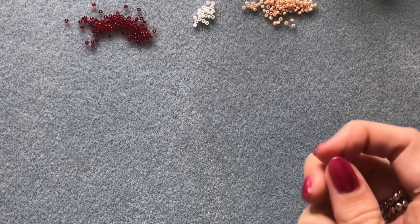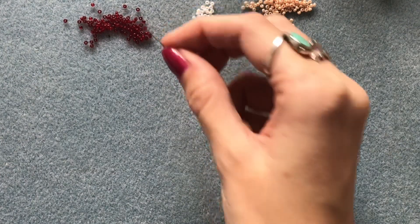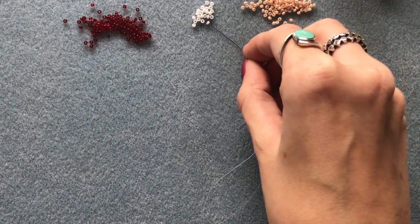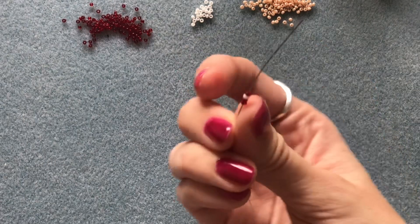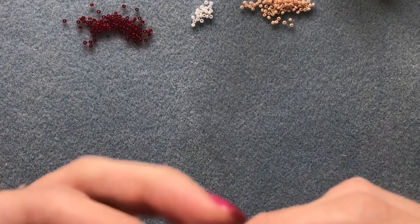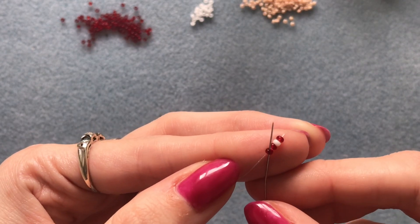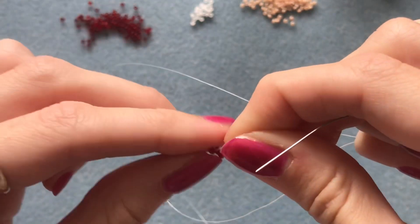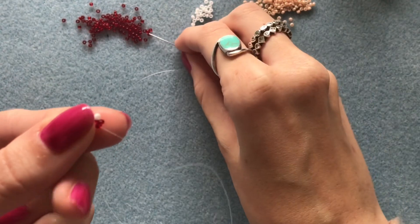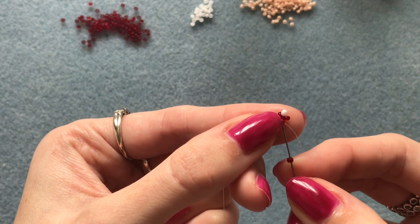I've threaded my needle with about one arm's length of thread. Start by picking up four beads — I'm just going to be adding the white beads in randomly. Pick up two red, one white, and one more red so you've got four beads. Slide those down, leaving a few inches to sew back in at the end, and then go up through that first bead.